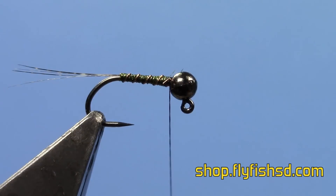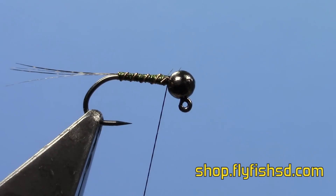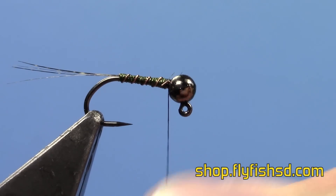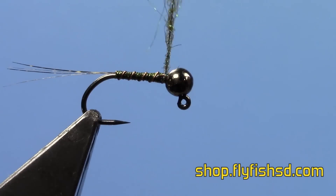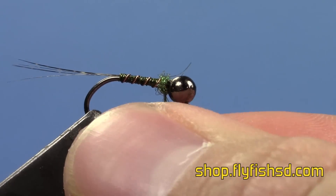Then I prefer to just do dubbing for a thorax. You can do a couple different things — a lot of guys put a CDC hackle on them, but I just do straight dubbing. I'm going to use the SLF Prism Dub in Olive. I like to continue the thin profile of this fly; I don't like making them real thick. A lot of our fish, especially as the season kind of progresses, like thinner and thinner flies.